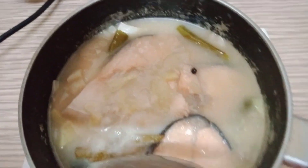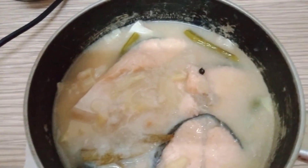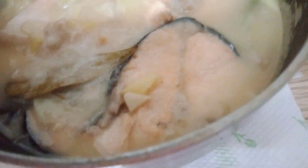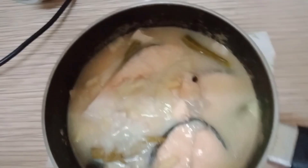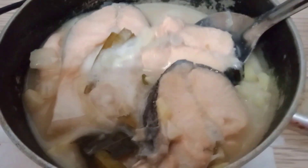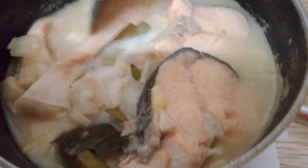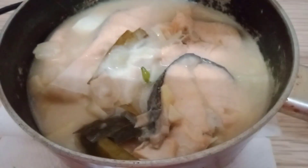Now let's see what it looks like. Wow! My own version of cooking salmon with butter. It's so delicious.